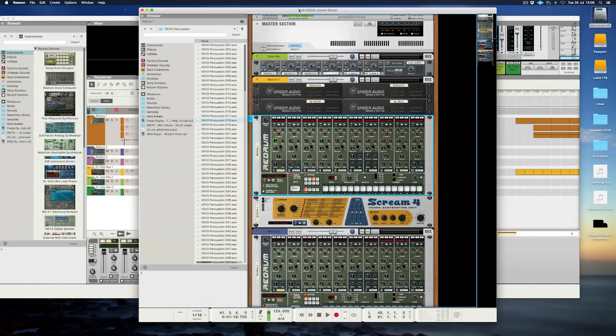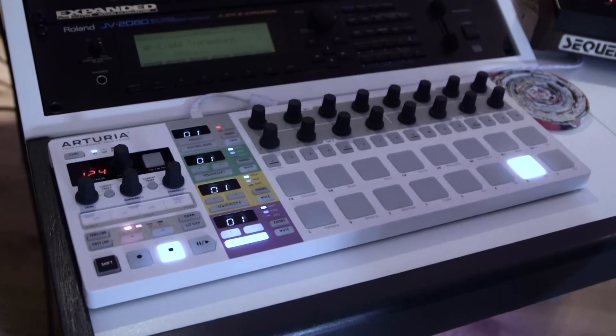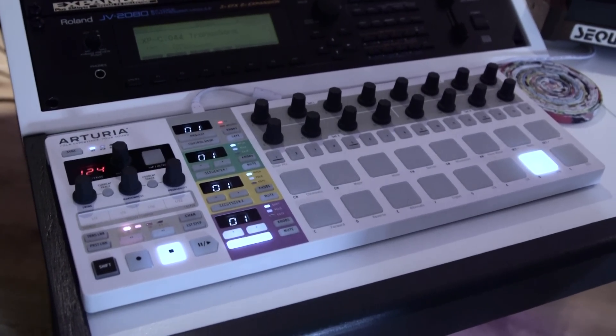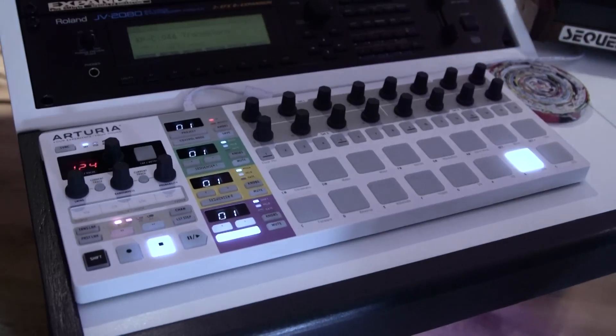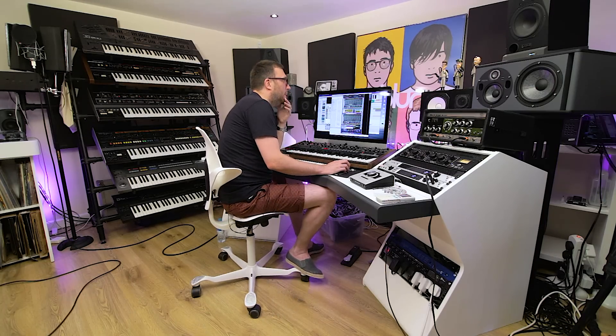I use Reason all the time for my drums as well, so that's why Reason is open here. I learned to do my drums using old-style step sequencers, so I use the Beatstep Pro for that too because it's got that old step sequence style on it. It's just how I prefer to do it — I can get something rolling really quickly in there.